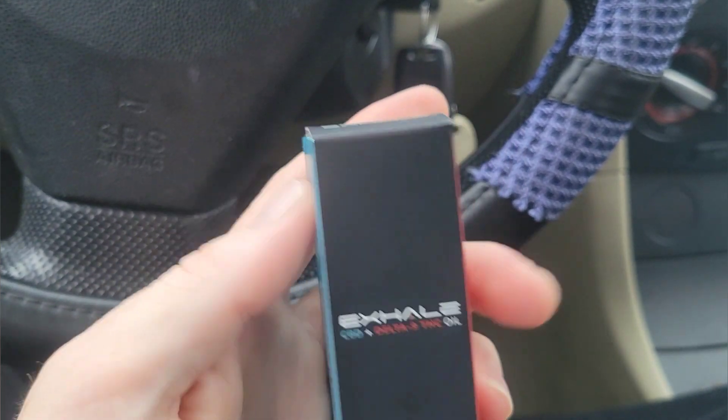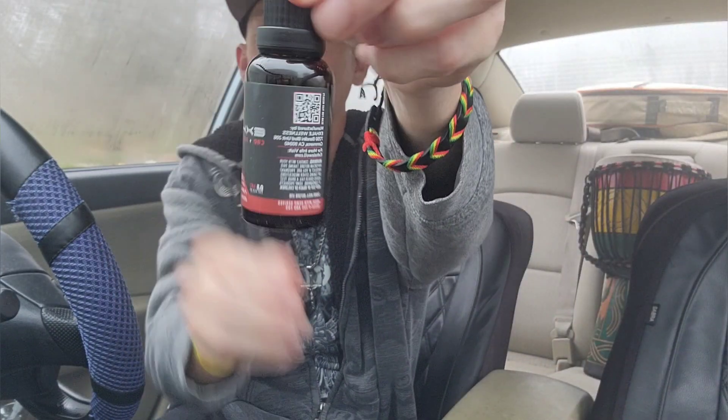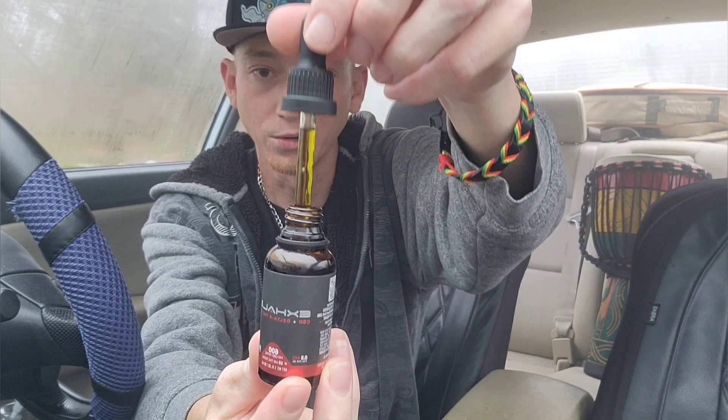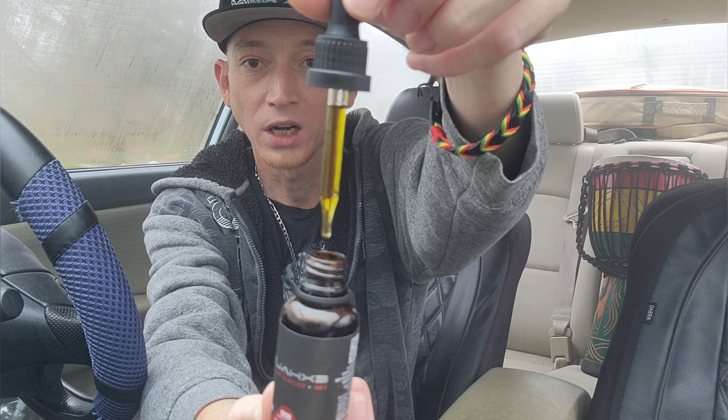Now let's open this thing up. There it is — that's what the tincture looks like. It's got a nice wax gold color. Let's see what this is like. Get a couple drops in. Here it is.